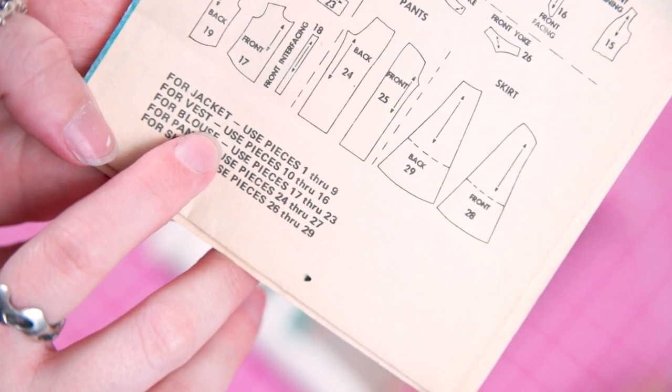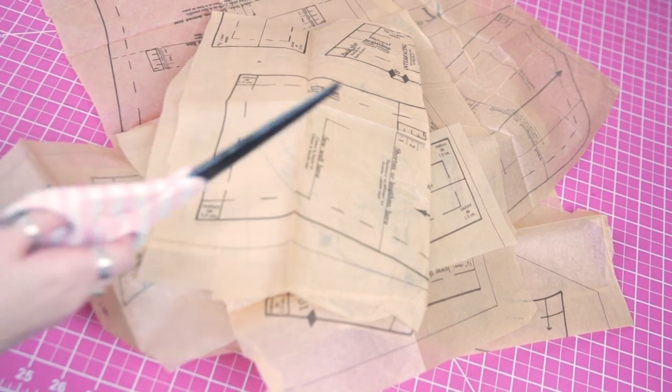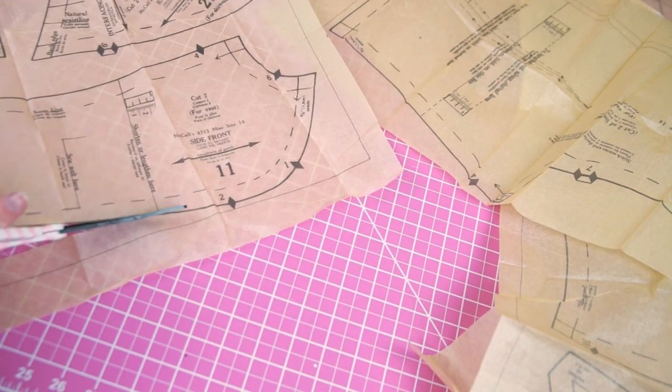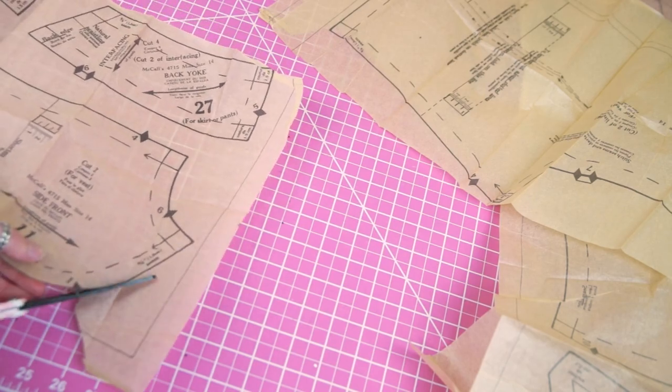The previous owner of this pattern never cut out the vest pieces, so that was my first step. I swear cutting out commercial patterns can sometimes take just as long as actually sewing your garment.